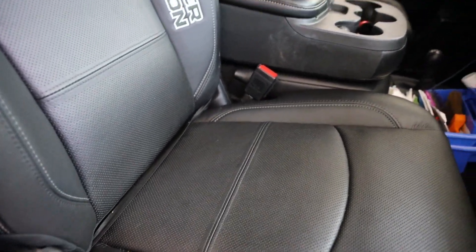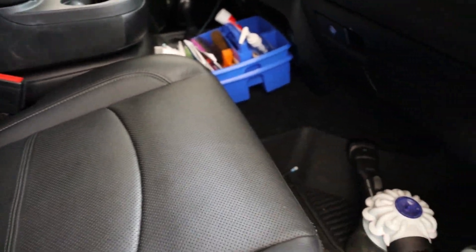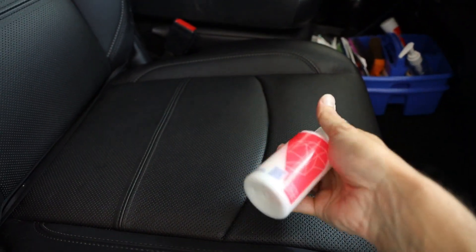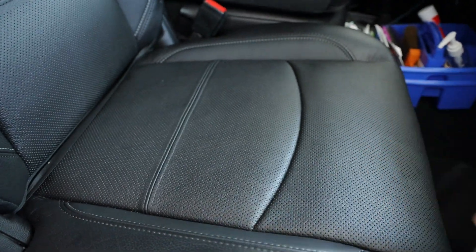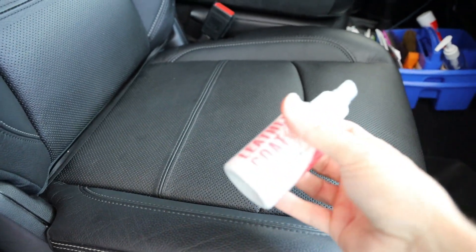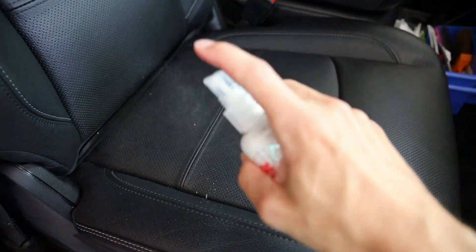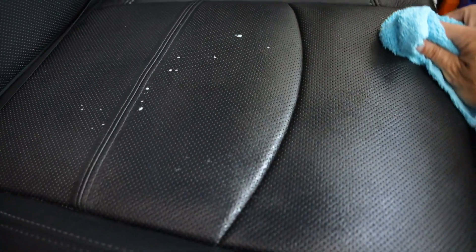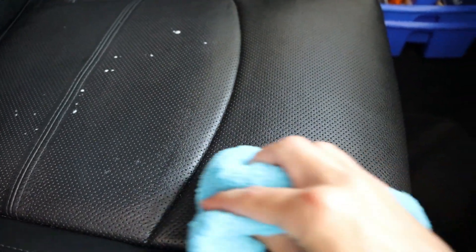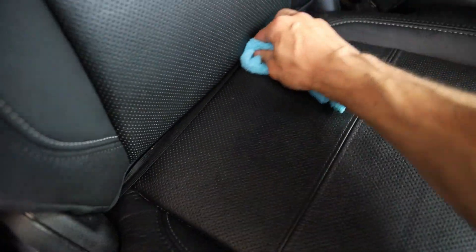Once you get the whole area cleaned with the interior cleaner, the next step is applying the leather coat itself. Per the instructions, you spray the product onto a clean dry microfiber towel and spread it evenly. Since I've got one free hand, I'm just going to lightly mist it onto the surface — it does not take a lot, just like a normal ceramic coating for your paint. You're going to wipe it — you can see now it looks shiny. I'm trying to do a nice cross-hatch method, which is back, front, up, and down just like so.